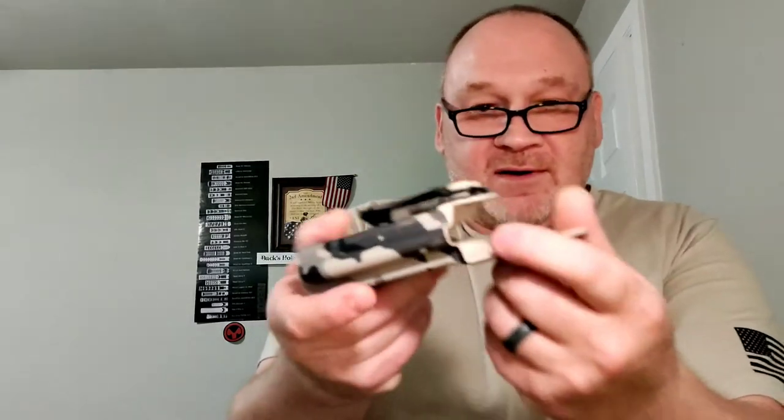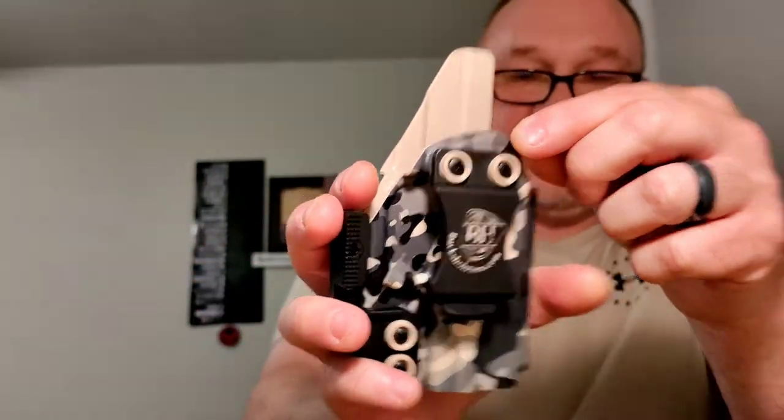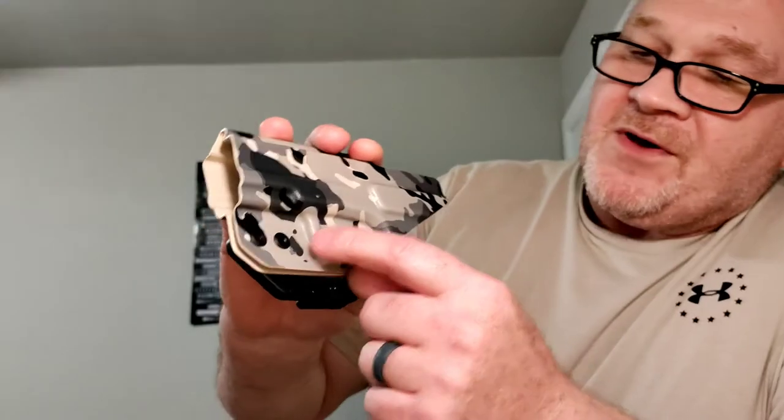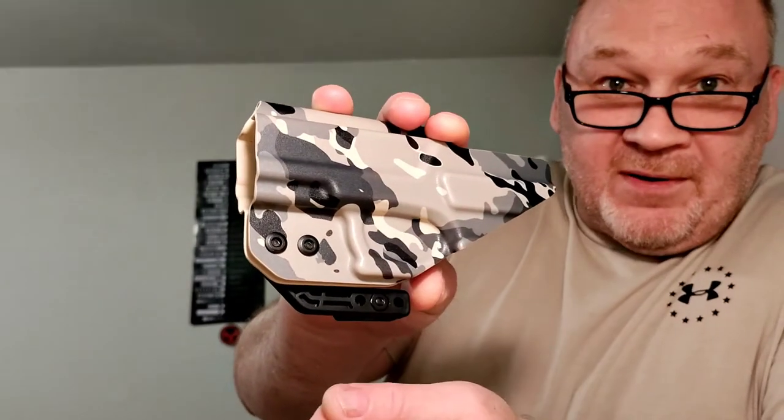It is adjustable — you can see the holes right there, two holes — so it's adjustable. I like it straight up and down because I carry right back here. Just little things that went into this that I liked.